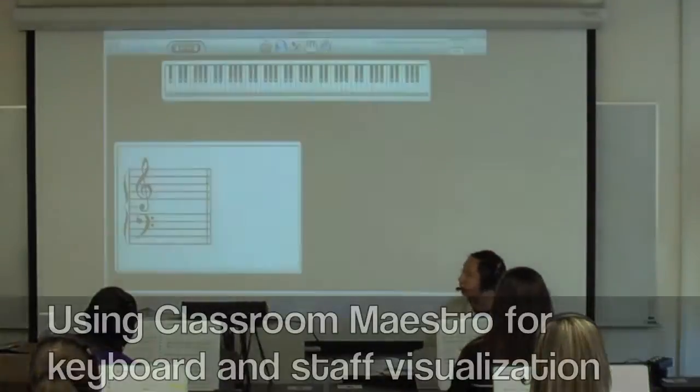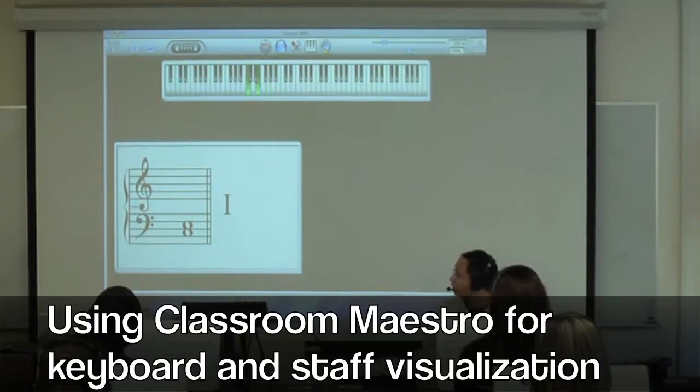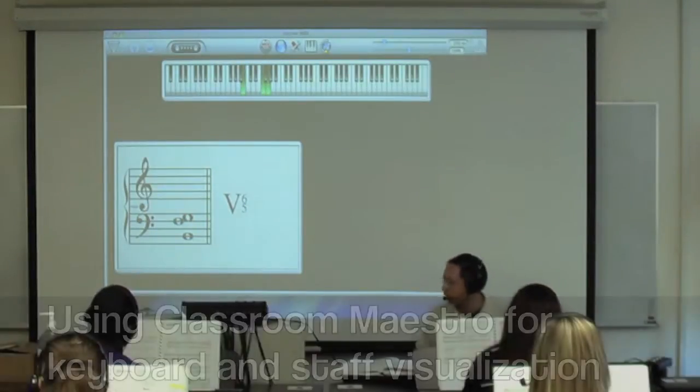For example, in C major, there's our one chord. The G stays the same. The bottom note moves down to B, and then the middle note moves up to F. And there's your 5-6-5 chord there.